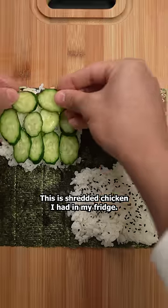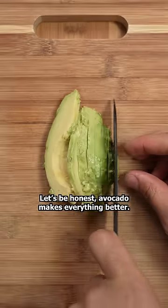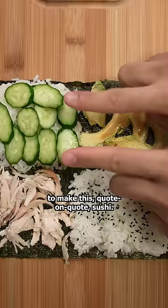This is shredded chicken I had in my fridge — use whatever protein you feel like. Let's be honest, avocado makes everything taste better, but that's not the point. You can use whatever ingredients you have to make this quote-unquote sushi.